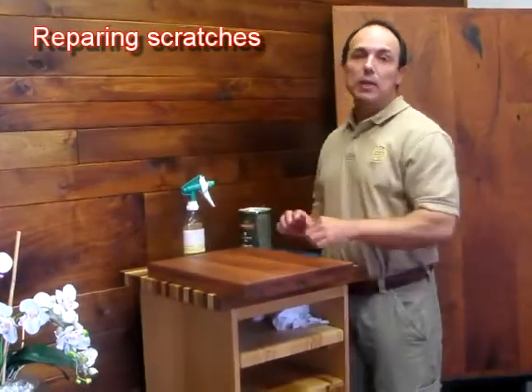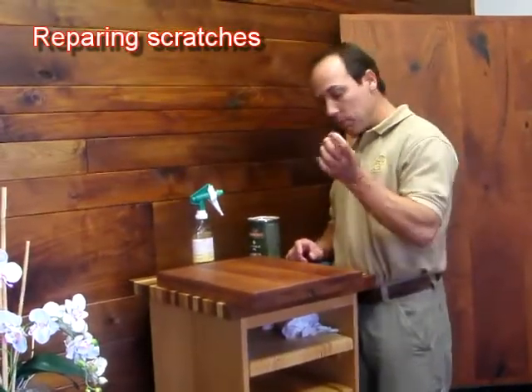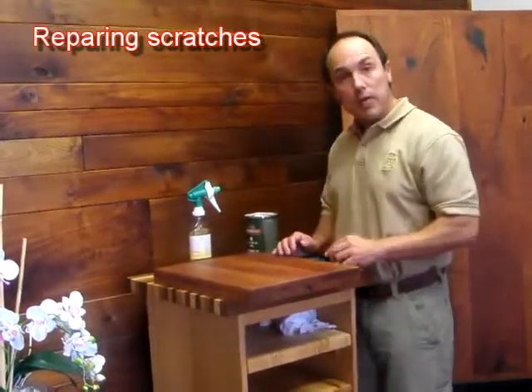Your most common wood countertop scratch is going to come from a food preparation knife, so I'm going to mimic that with this little pocket knife. So we create a scratch on our wood countertop.